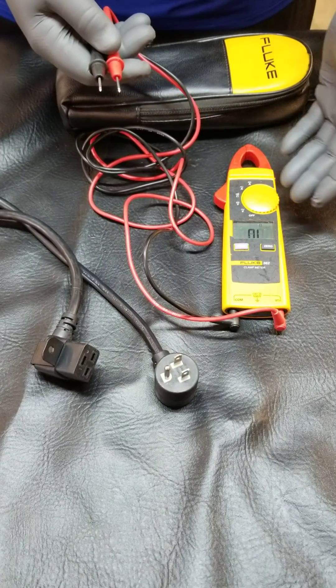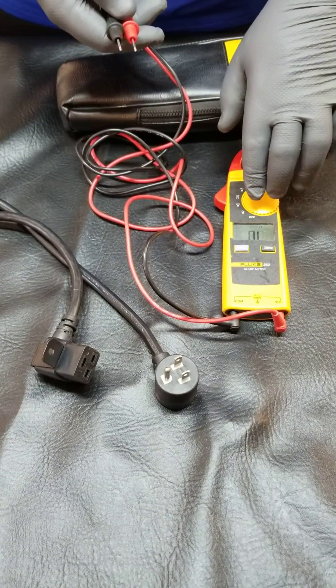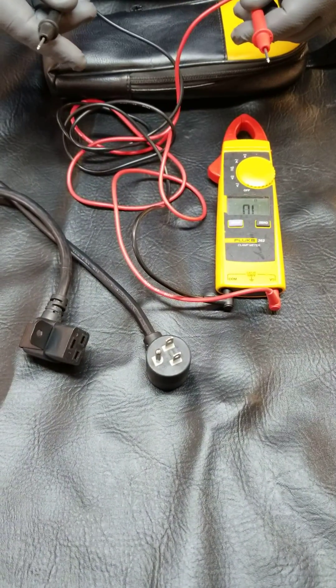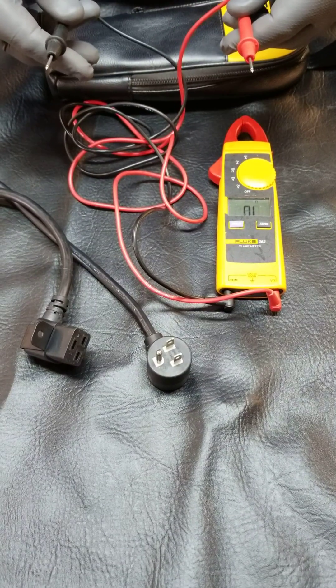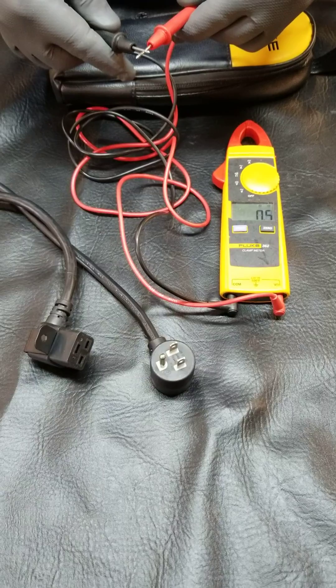Right now I've got my meter set. You can see it says OL — that means open line. So think of my two leads as a line: they're open. I touch them together, they're closed, and we have the beep.